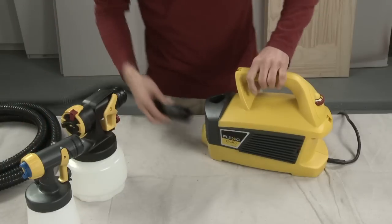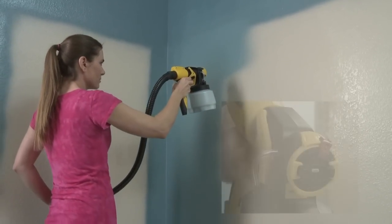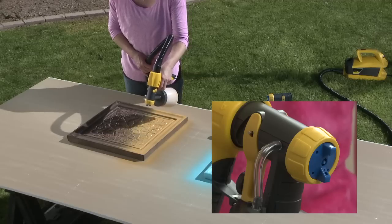To get started, connect the hose to the turbine base. Depending on your project, select the eye spray nozzle for broad surface coverage or the detail nozzle for fine finishing in smaller projects.